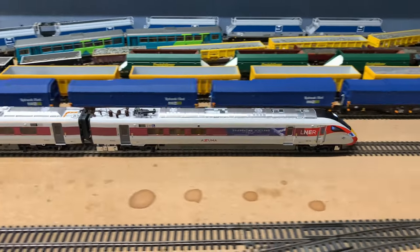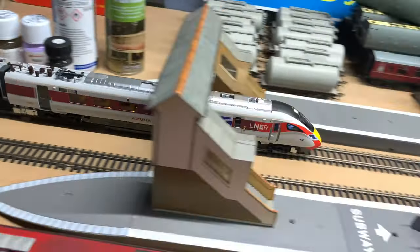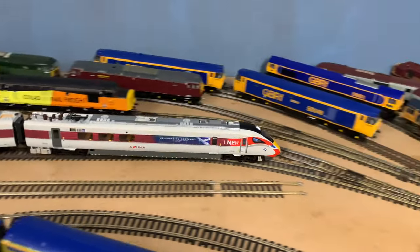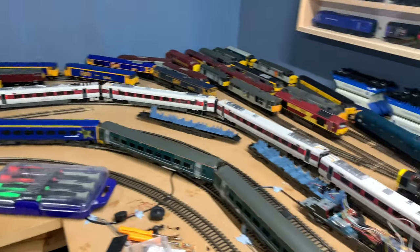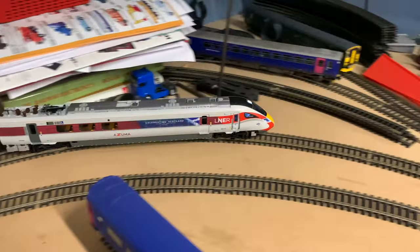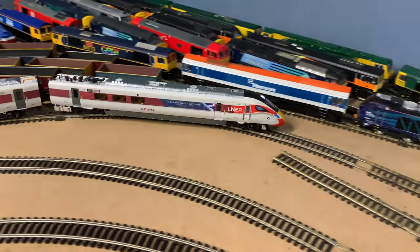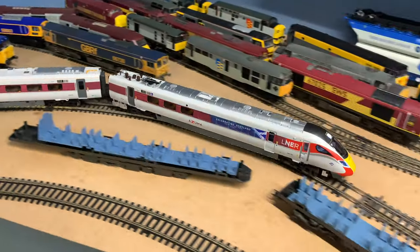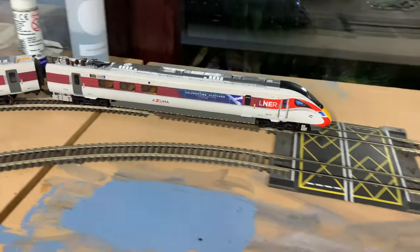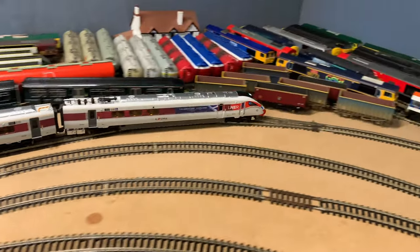She's running very well - nice and smooth. At least at this speed you can't hear the motor very well either - it's near enough silence, which is good. Overall she's not too bad, she's a fantastic looking model. The performance can be better with a different decoder, so I'm not going to mark down the performance too much because of the decoder - it's the decoder that's making the model run how it is. But overall she's great, absolutely fantastic. If you want one of these, definitely get one - you will not be disappointed. They are absolutely fantastic.